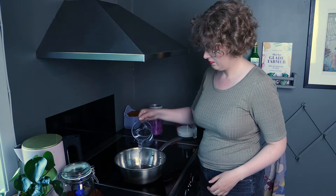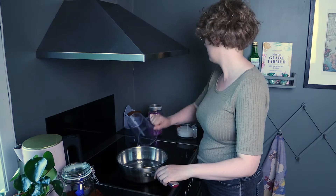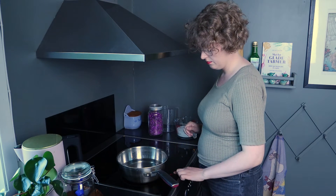To make the syrup, you need water, sugar and lemon. I ended up picking one litre of flowers, so I need one litre of water. I'll write that all down in the description.